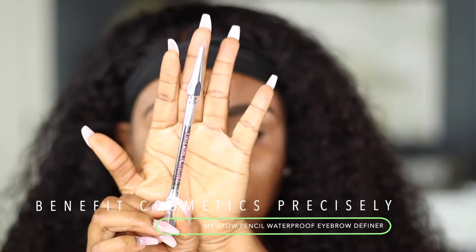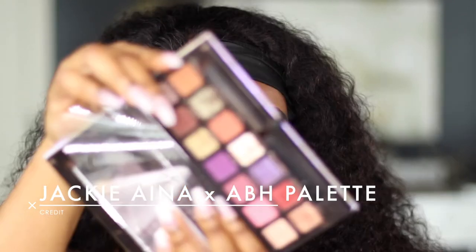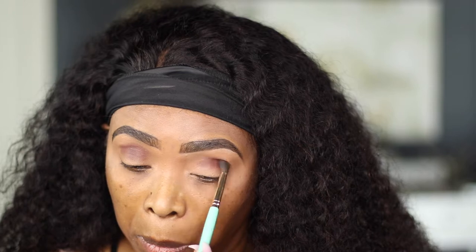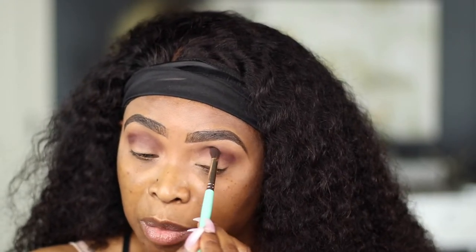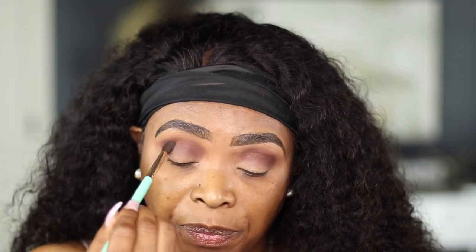Brows are already done and I used the Benefit Precisely My Brow Pencil in shade number four. For my eyes today, I'm going to go in with this as my crease shadow, then a second application to darken up the crease more. I'll blend it out in a circular motion and also a tapping motion so that the colors are distributed the right way — this basically gives you a seamless blend.